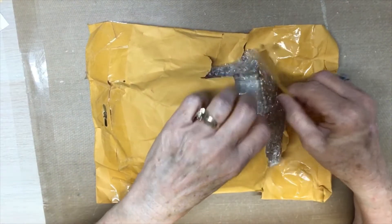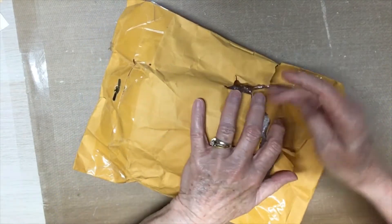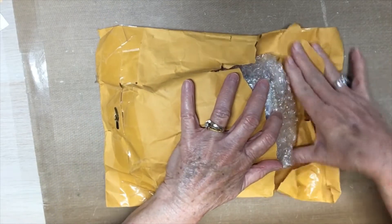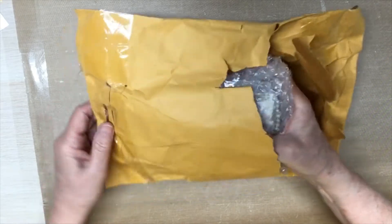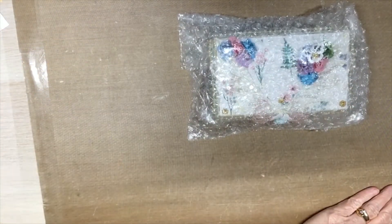It was ripped open right here when it arrived, so I just went ahead and ripped it the rest of the way. And I'm going to open it here with you all — I'm going to pull it out and open it with you. Oh, look at that gorgeousness already that I see!